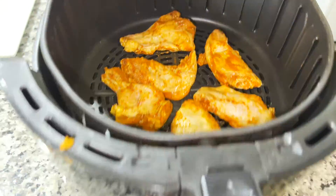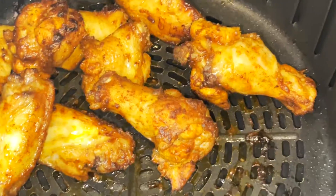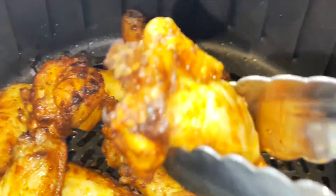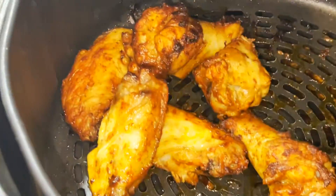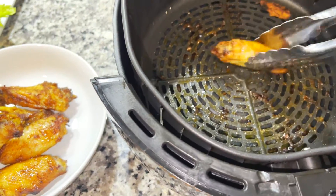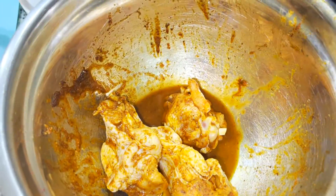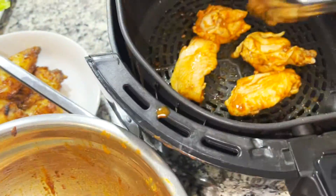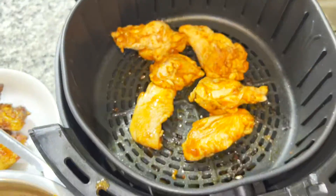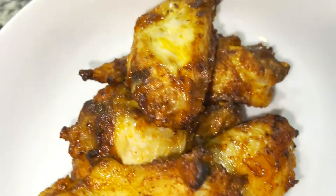You don't want to crowd your basket, so remember to leave some space so that the air can properly circulate. You can use a thermometer to make sure your wings are at the proper temp, but 12 to 15 minutes should do it. I'm going to take my beautifully seasoned air fried wings out of the air fryer and put them into a bowl. That's just the first batch — I'm going to use a separate pair of tongs for the raw meat to avoid cross-contamination. The second batch gets the same preset setting: 400 degrees for about 12 to 15 minutes.